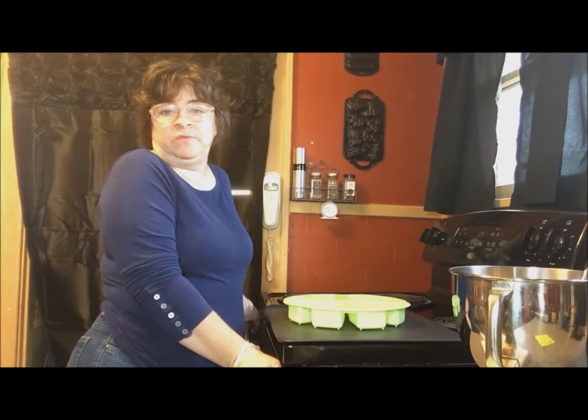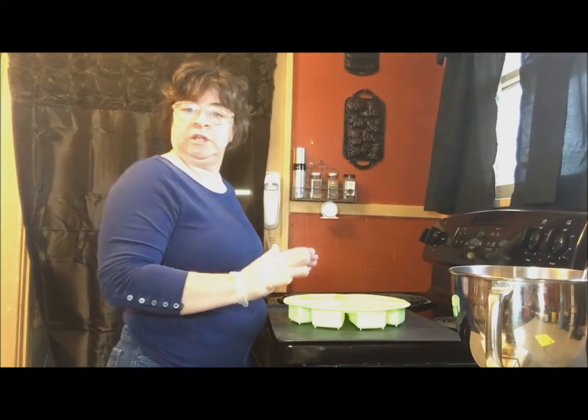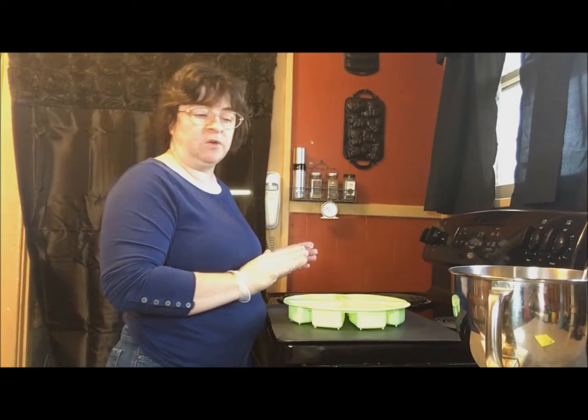Hi, this is Sherry Ann Richardson from ExperimentalHomeSetter.com and today I'm in my kitchen and I'm baking cranberry scones.